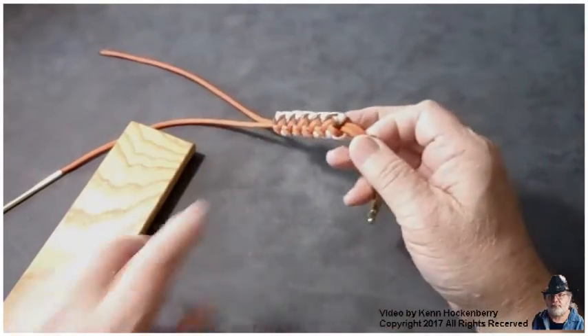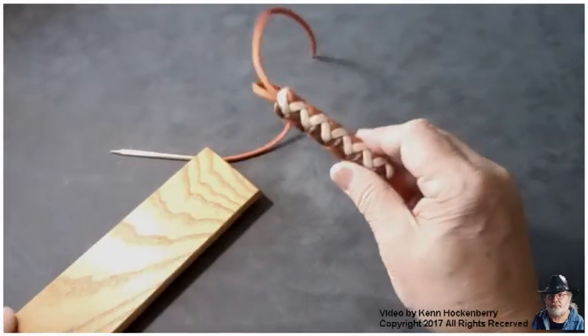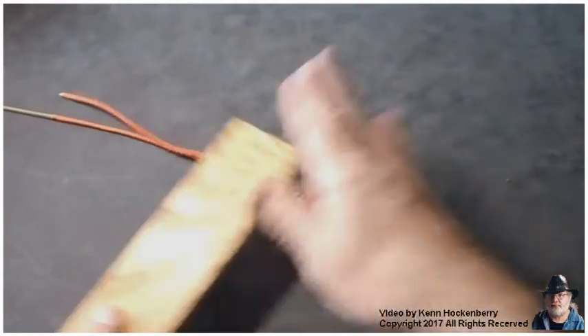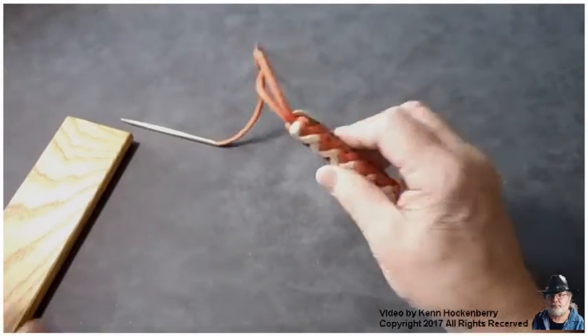I also cut off the ends of the paracord, and as you can see here, this is not completely hidden. So what you want to do is roll that a little more and put some more pressure on it and it will disappear.